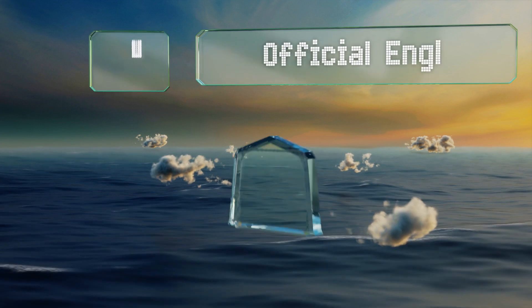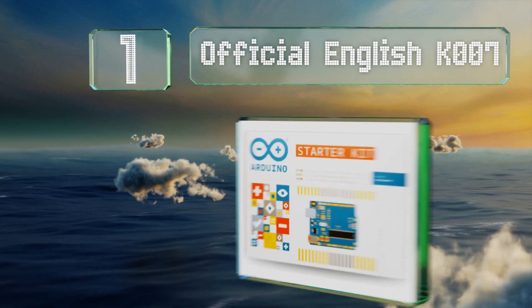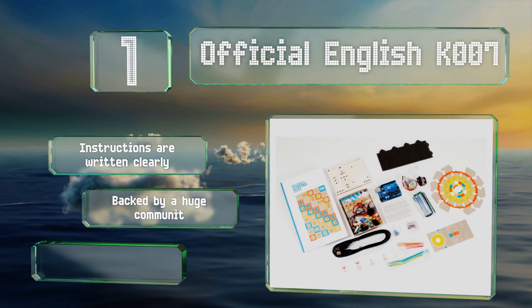Taking the top spot on our list, the Official Arduino Starter Kit K007 remains the standard for this category. The guidebook features some of the most exciting projects in the field, showing you how to build everything from musical instruments to makeshift digital safes. The instructions are written clearly and it's backed by a huge community online. The activities vary in skill level.